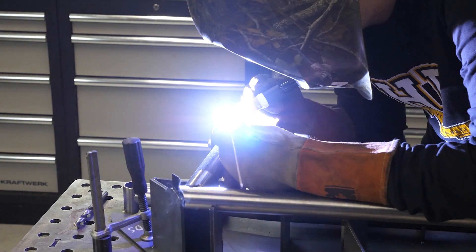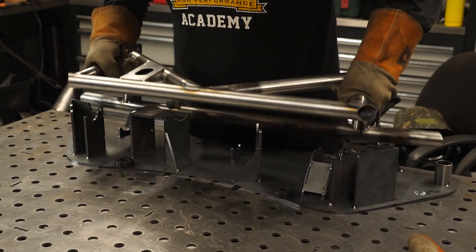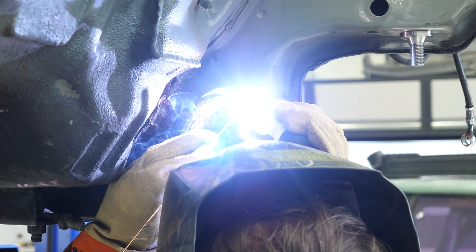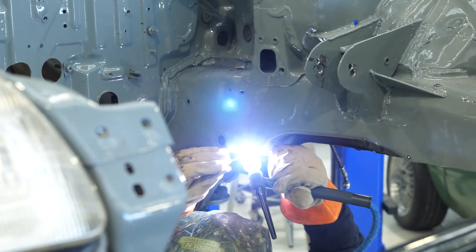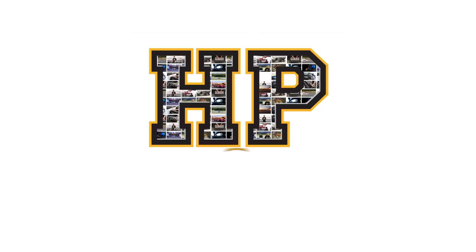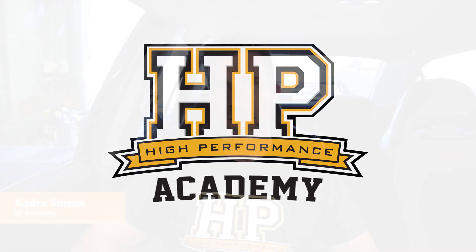Hey team, Andre from High Performance Academy here. Welcome to another one of our webinars — today we're going to be diving into the world of variable cam control. Before we dive into our lesson, just an update on some of the things that have been going on around the workshop. If you've been following us for a while, you'll know that we're going through some pretty major upgrades to our Honda CRX endurance car. This is all around development of a new chromoly subframe — one of the key elements is strength.